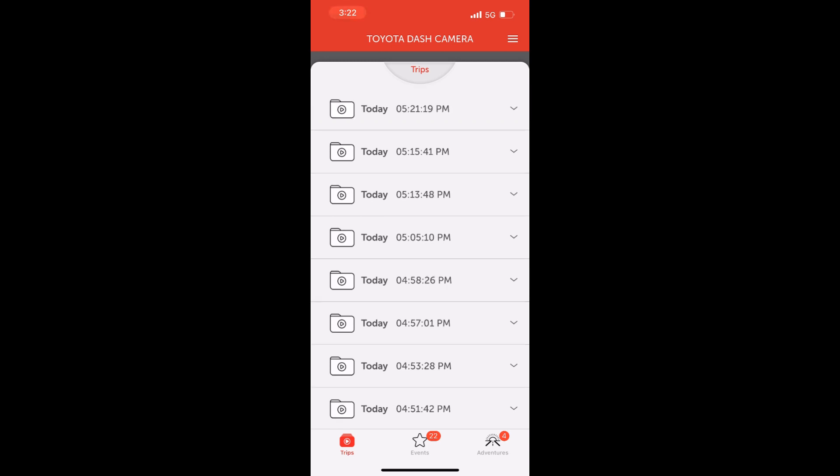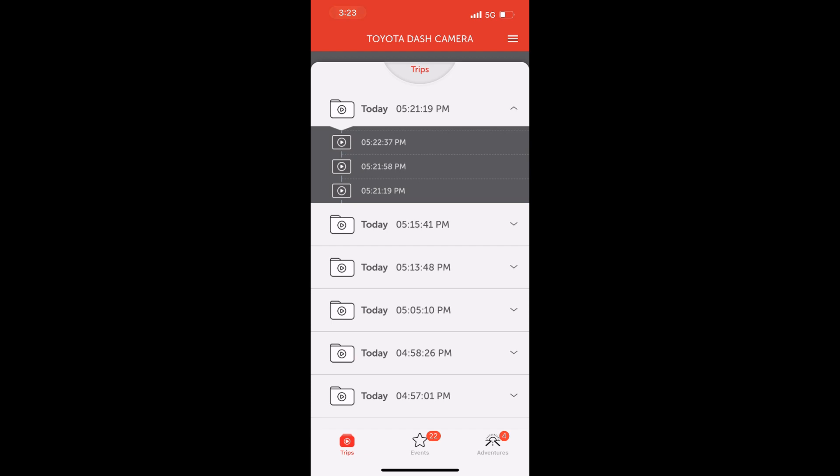You'll be able to view the videos right on your phone. You'll also be able to change the dash cam settings. Hope this helps. Thanks for watching.